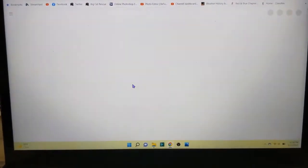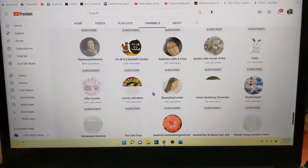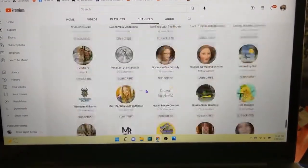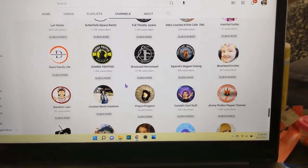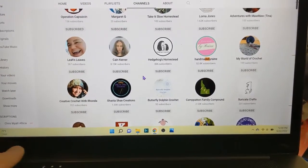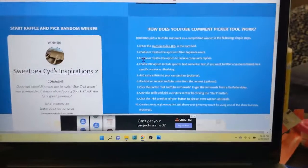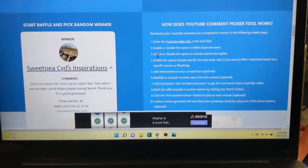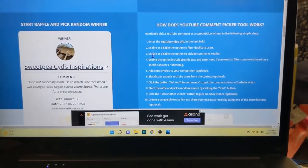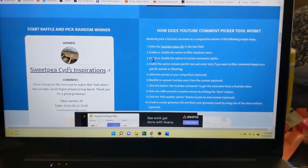Sweet Pieces Inspirations — let's double check and make sure she is subscribed. Easiest way to do this is scroll all the way to the bottom and do the search. Control F, start typing D-E-B-R-A — there I am, Debra, Crochet Life and Stuff with Debra. So Sweet Pieces Inspirations, email me, hon. My email will be in the description box down below so I can get you your hot sauce and maybe something a little extra because I know you are a crochet person as well. Thanks to everybody for playing along — this has been a ton of fun. Don't worry, there are still more giveaways being drawn the rest of the week. You still have time to get in. Bye y'all!